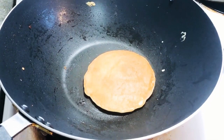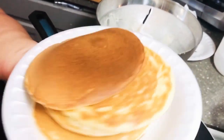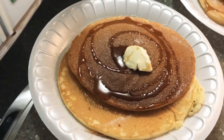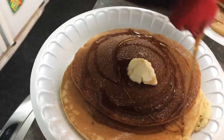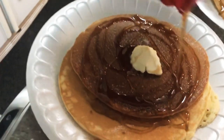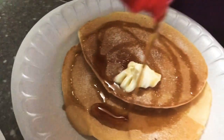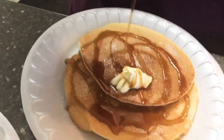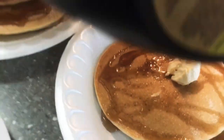One perfect pancake! Nalagyan ko na sya ng syrup kanina pero we'll add some more kasi gusto nila ng more syrup. First one, second one — tsaka pinatungan ko pala sya ng konting drizzles ng sugar tsaka a dab of butter.